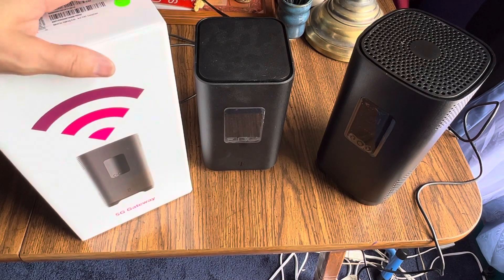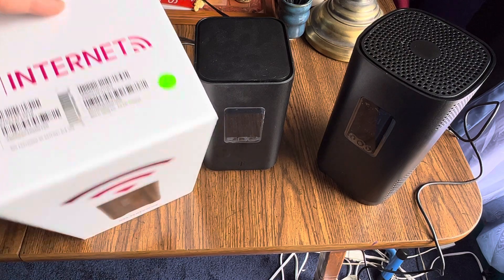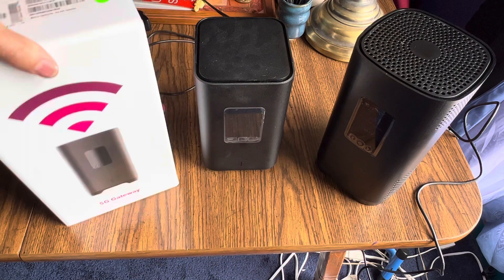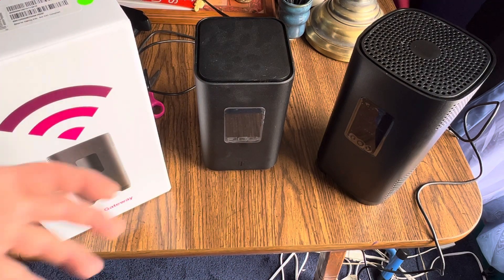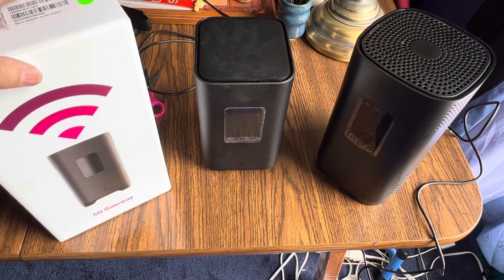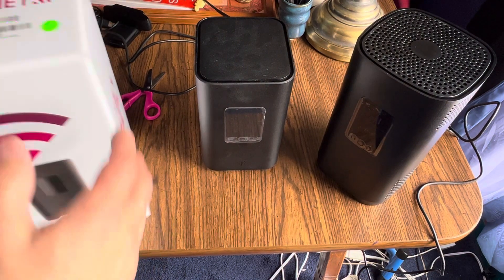This video is about what they don't tell you about setting up the T-Mobile 5G internet. I'm not going to show you how to take the thing out of the box and plug it in, but I am going to give you some pointers about how I set mine up and what you might run into that may be stumbling blocks.